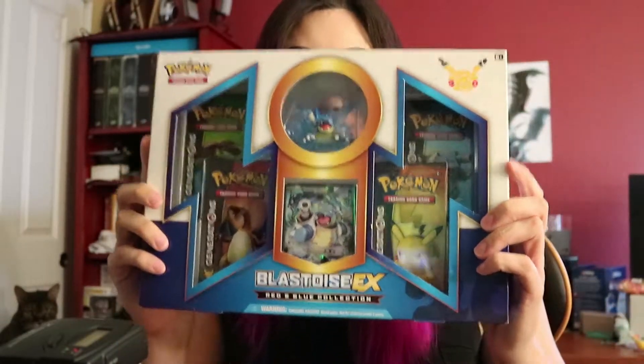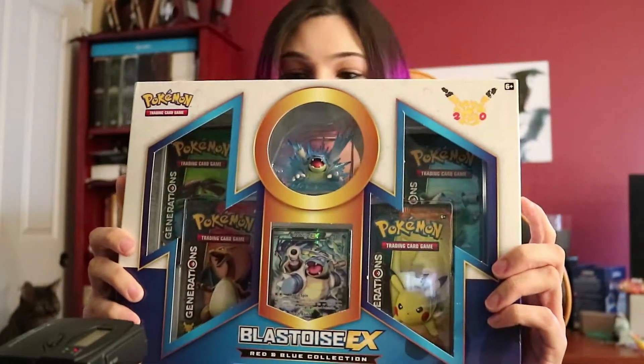Hey guys, Kudus here. We're going to be opening up this Blastoise EX Red and Blue Collection. Looks pretty cool. Comes with a cool Blastoise figurine as well as the EX card, and four packs of Generations.